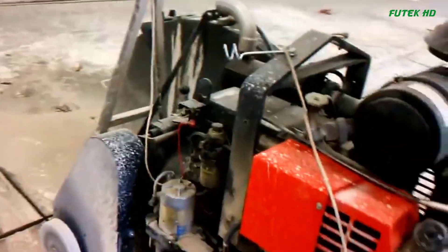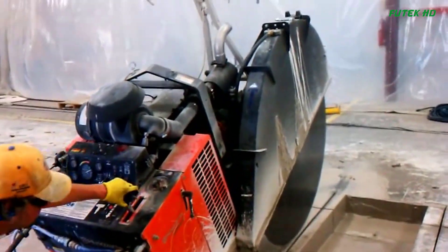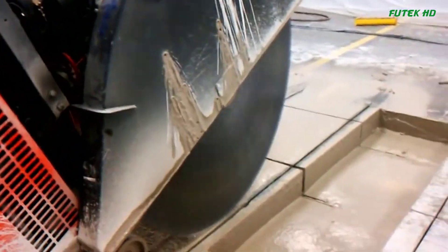The Husqvarna FS-7000DL can be customized with additional features such as a blade clutch, electronic tracking system, light kit, water pump kit, and weight kits. These options allow operators to tailor the saw to their specific requirements, further enhancing its versatility.